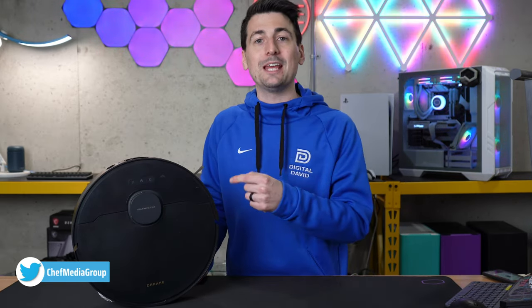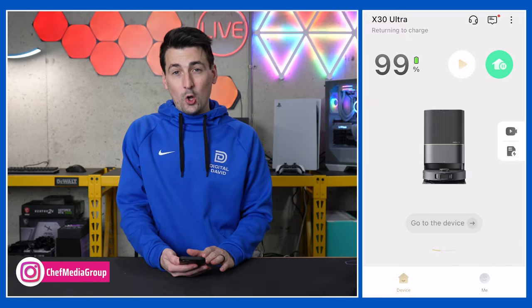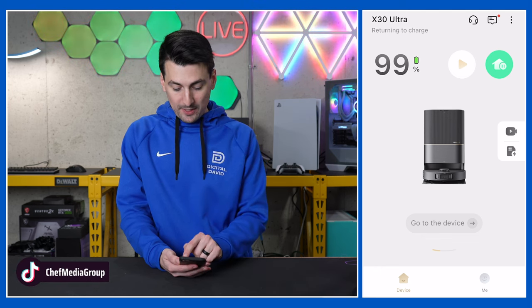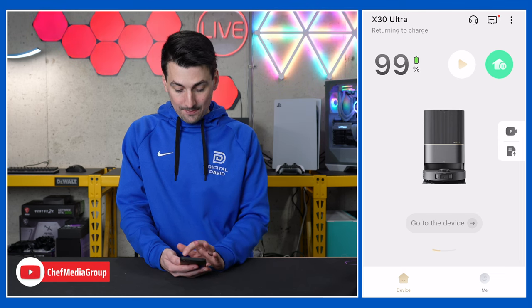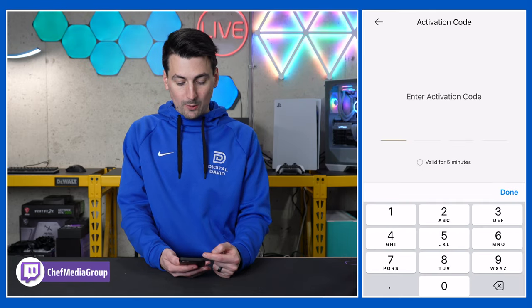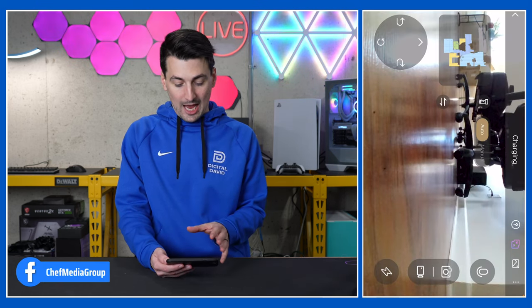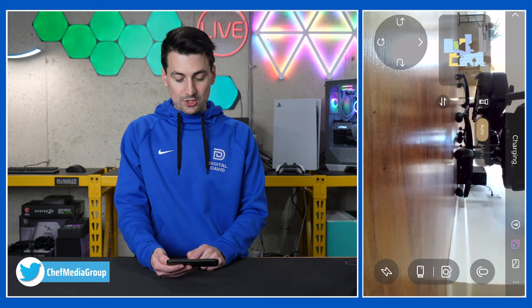Now let's go ahead and pull up the app and try out our live video monitoring. Here's our X30 Ultra within the Dreamy Home app. You'll see we have a couple different options to get to where we want to go. First up, we have the little video icon right here within the app. We can select that and it will actually take us into the live video monitoring. We will have to enter our activation code, enter your code, and then you'll be taken right in to monitor it in real time, which is really cool.